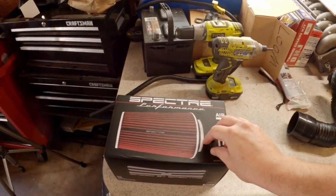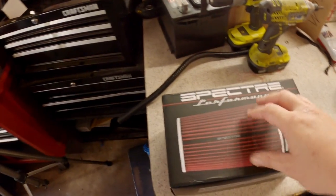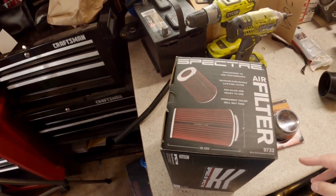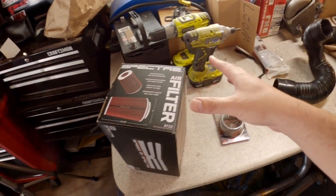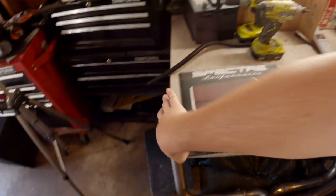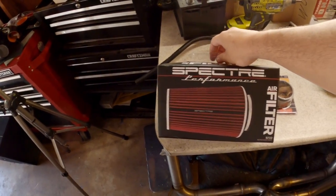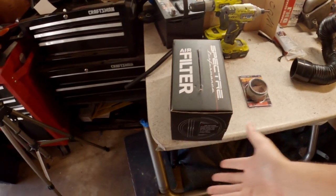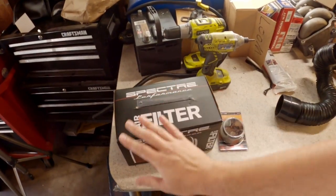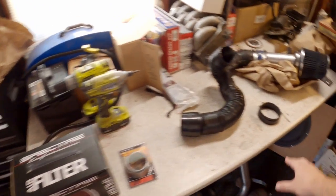I'll eventually probably get a much nicer air filter, probably from JLT or something — they have really nice filters, I had them on my Cobra. And you can get them in blue. But before I spend like $60 on an air filter, I had coupons and discounts so I was able to get this a lot cheaper just to see if this is even worth my time. I got a nice, decent, cheap Spectre air filter — same type as this one with the inlet in the front.